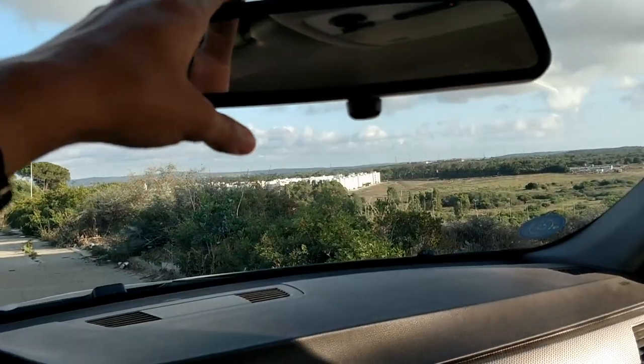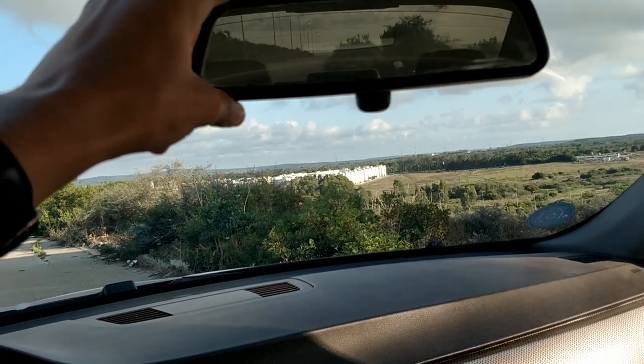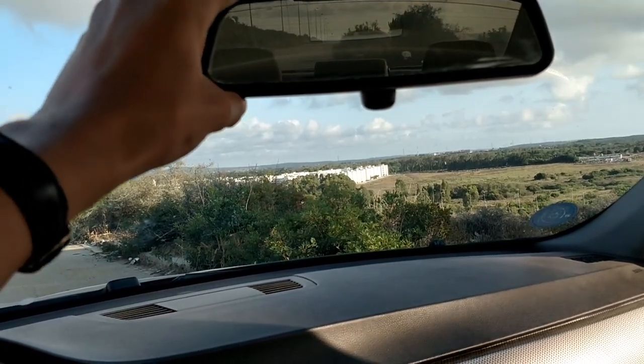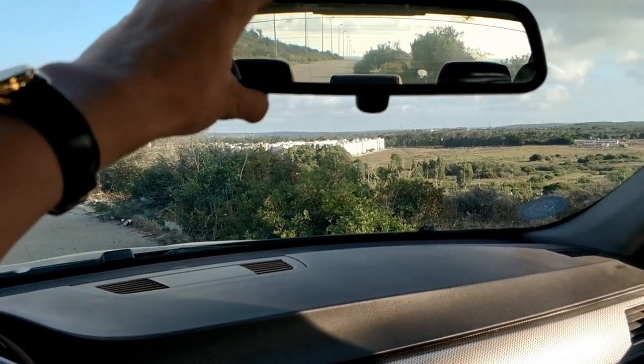Now let's adjust the rear view mirror. It should be adjusted so that you can see the entire rear window, like this.